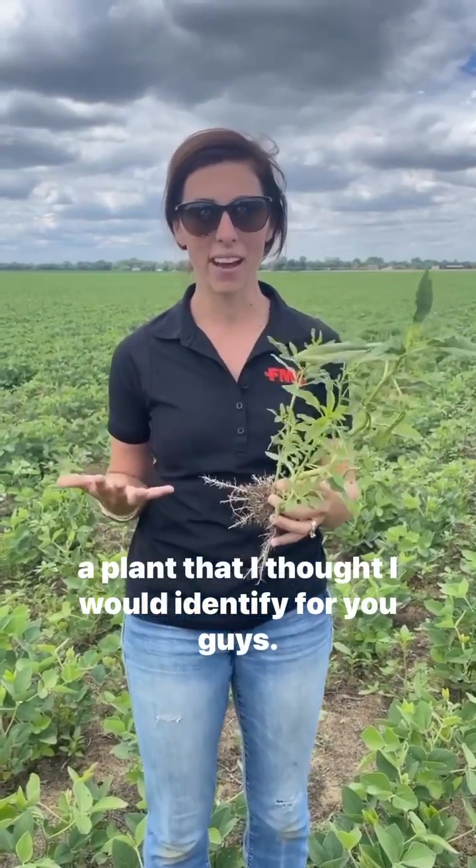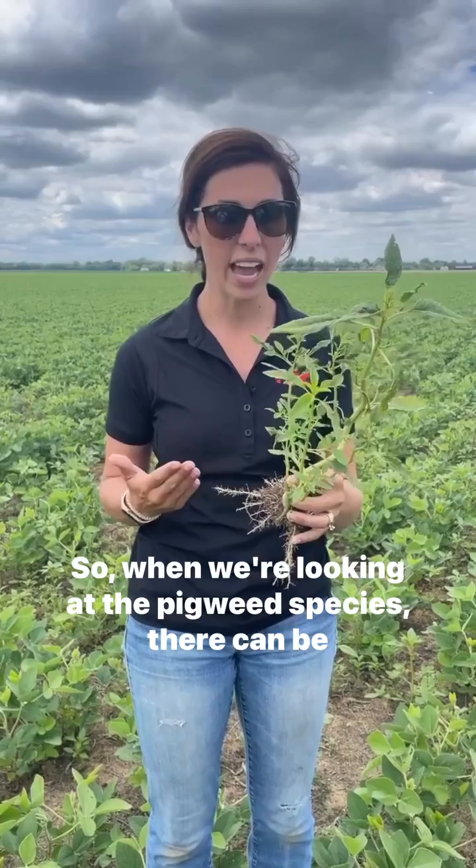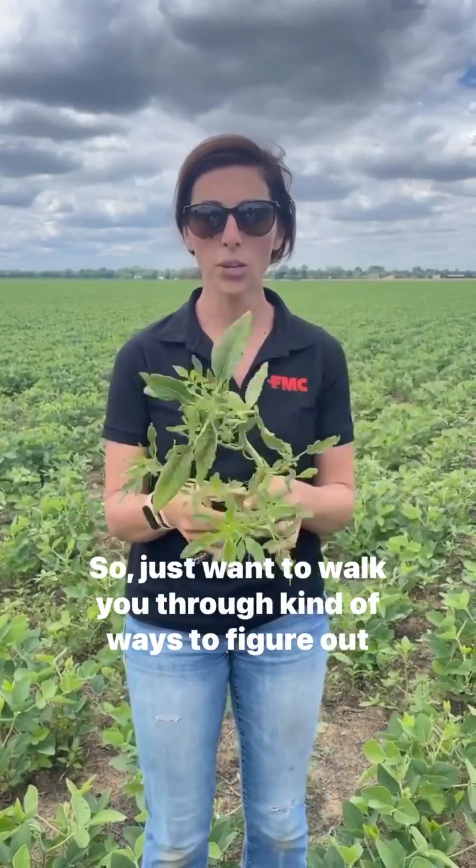Hey, I'm Camille Lambert, Technical Service Manager with FMC for Kentucky and Tennessee. I'm out in a soybean field and I found a plant that I thought I would identify for you guys. So when we're looking at the pigweed species, there can be quite a few pigweeds — how do you know which one you have? I just wanted to walk you through ways to figure out what you're looking at.